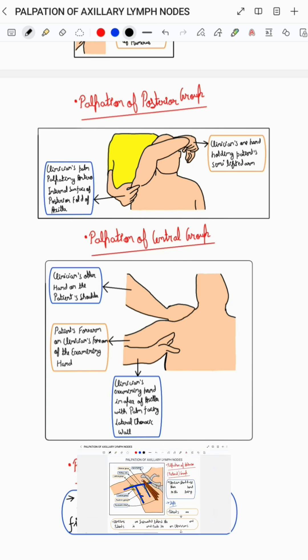To know more about the palpation of axillary lymph nodes, you can check out my YouTube video on the same, the link for which has been mentioned in the description below.